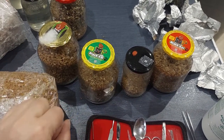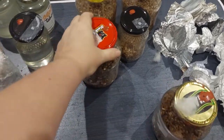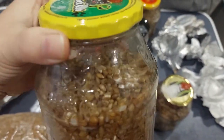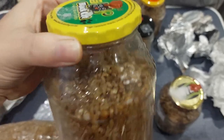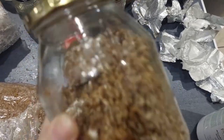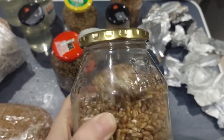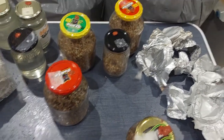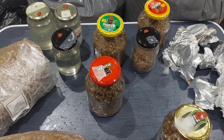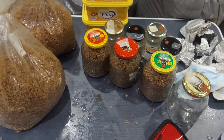Next we're going to do our grain spawn, because we want to limit exposure to contaminants as we go. The grain spawn is done — I wasn't able to get as much in there as I'd hoped, as there were huge chunks at the top that weren't letting any other grain spawn pass. I didn't get as much in as I would have liked, but I still have a few more items to inoculate, so hopefully that will be enough.